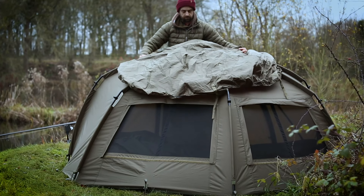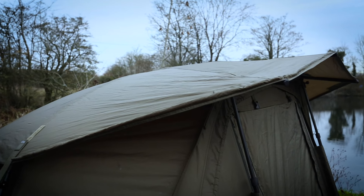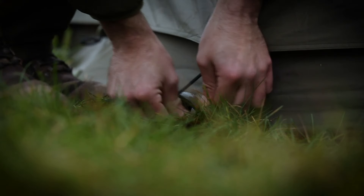The addition of a dedicated skull cap or skull cap wrap will boost the thermal properties of the Tempest Brolly 100, whilst also offering increased protection from the elements to keep you more comfortable during your time on the bank.